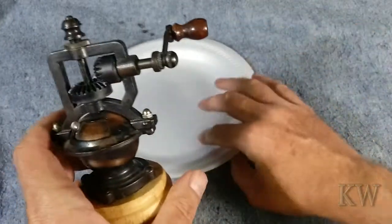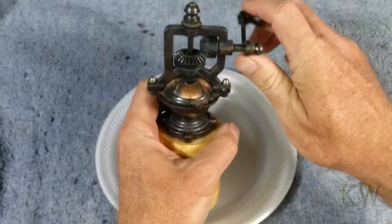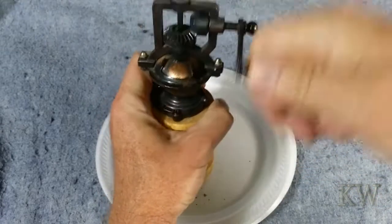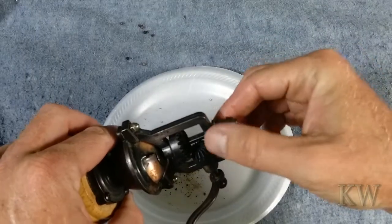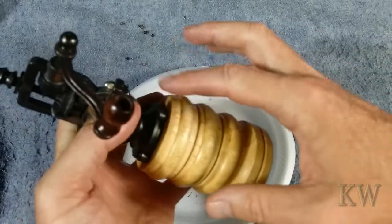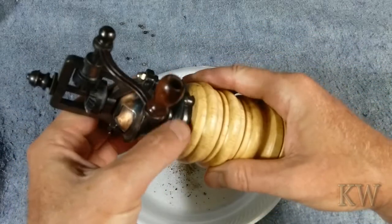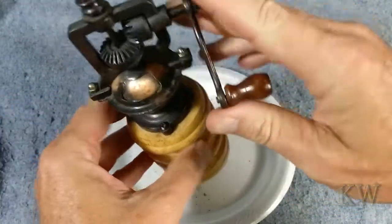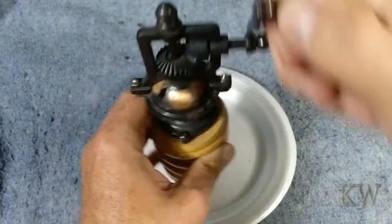It has a nice little handle and I'm going to give you the full demonstration. It's nice and smooth. And it is adjustable — what you can do is adjust the tension on here, loosen this up a little bit, adjust how much pressure is being put on the little beveled tooth gear in here that grinds the peppercorns.